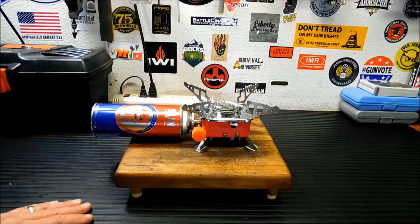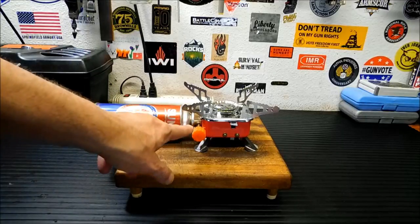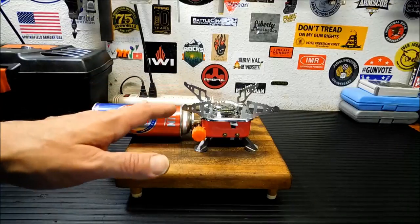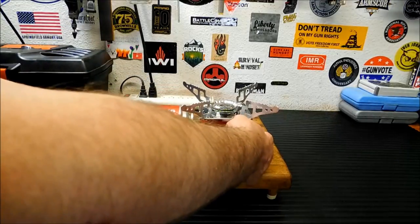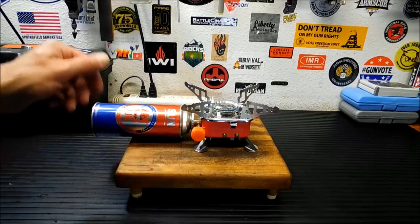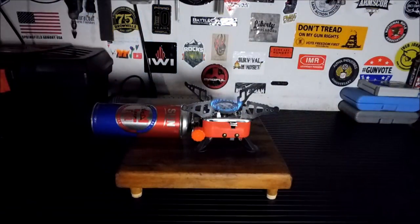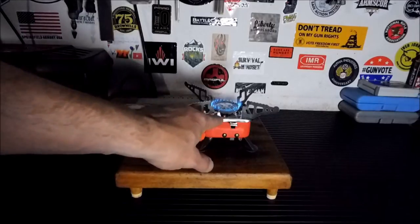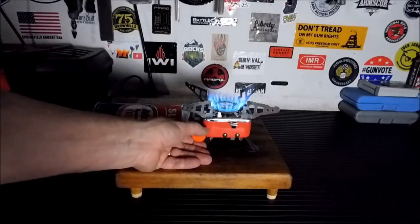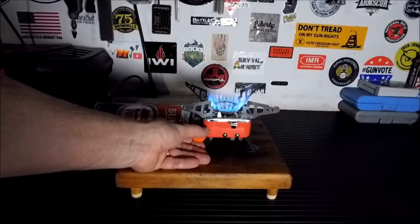So what I'm going to do is a boil test. I'm going to get two cups of water and we're going to boil it and see how fast it goes. My only complaint with this stove so far has been this piezoelectric lighter — it doesn't always work. I say that now and it worked. It does have the ability to go very low or very high, which I like. You can get it on a nice low simmer or you can turn it all the way up. So when I come back we're going to have a boil test with two cups of water and see how long that takes.